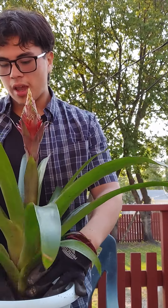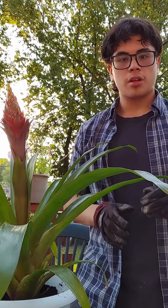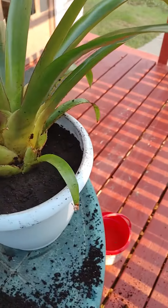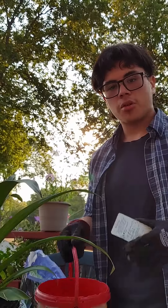Remember to pat it down a little bit and grab some soil from the edges and push it down. Since we only put a little bit of soil in and didn't fill the pot up, we're gonna want to add a little more soil on the sides. This is what it looks like once you have the plant in and you've patted down the soil around it. To finish, give it a little bit of water. And here are the end results.